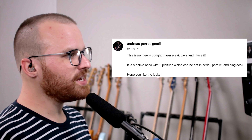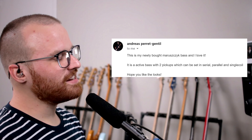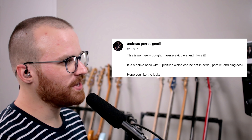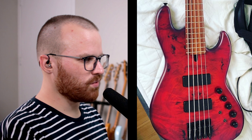From Andreas, he says: this is my newly bought Mare — Mare is a Chick bass — and I love it. It's an active bass with two pickups, which can be set in serial, parallel, and single coil. Hope you like the looks. That is different — look at that finish, y'all. Holy hell. This looks super comfortable to play. I love the individual saddles for the bridge. That's a cool looking headstock too. And look at the wood for the fretboard — damn. That is one hell of a good looking bass.